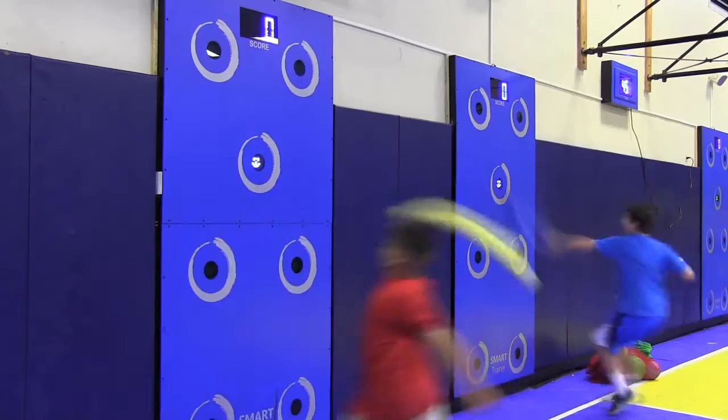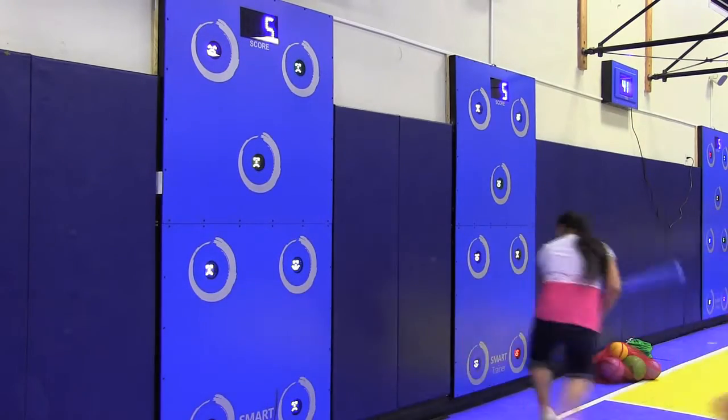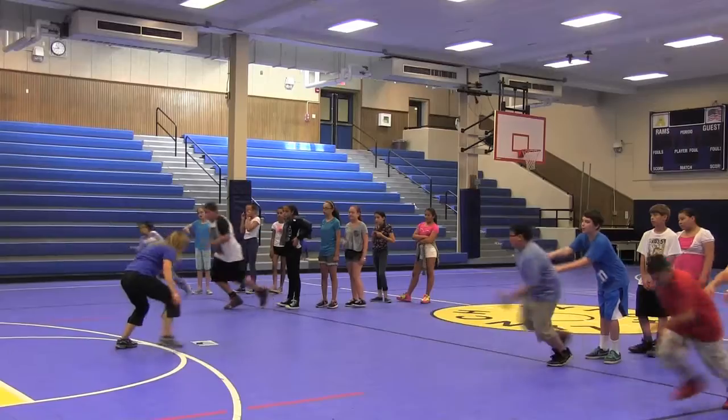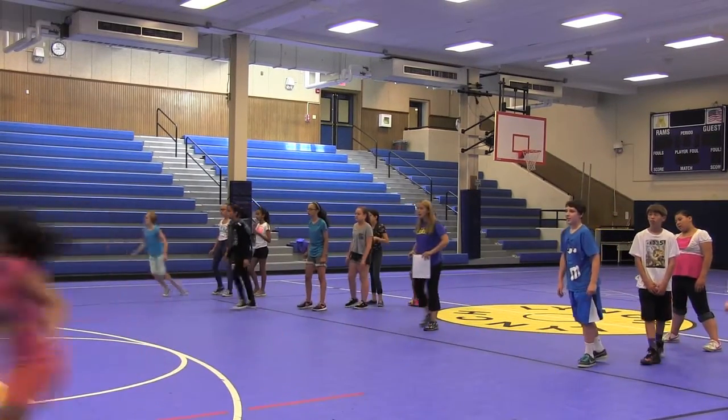The smart wall is like a board and there's different activities — there's numbers, letters, colors, lights and stuff like that. We're working on memory, we're working on reaction time, we're working on teamwork, and we're also disguising the activities so we can increase their heart rate as well.